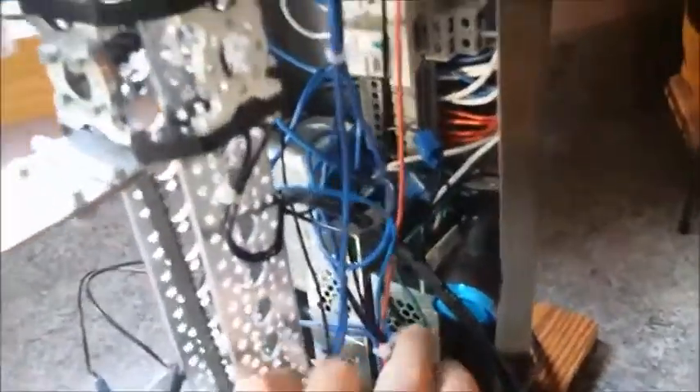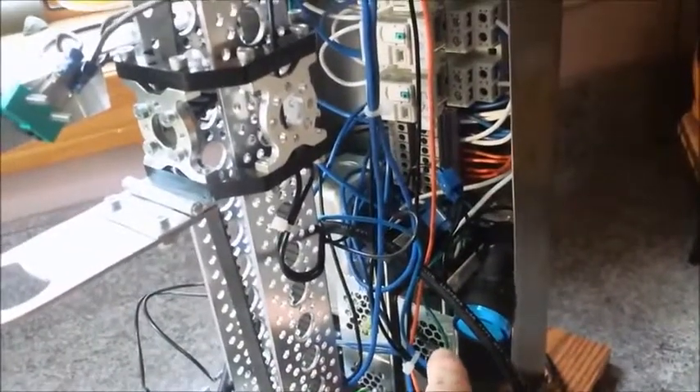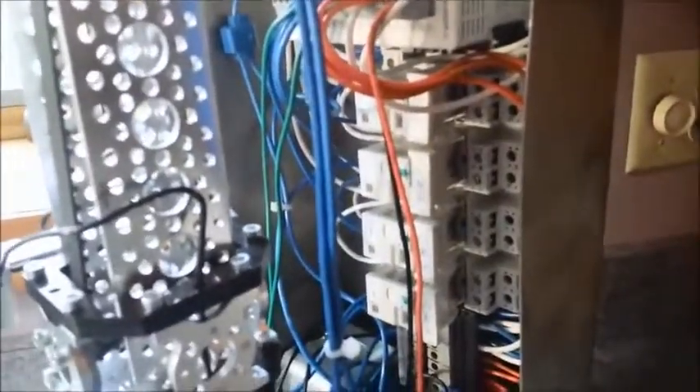The blue light will illuminate telling you that you have 120 volts power, and then the 120 volts gets sourced into two power supplies — 24 volts and 12 volts respectively. The PLC and all the limits run on 24 volts; the relays are also turned on by 24 volts, but the motors are run on 12 volts, hence the two different power supplies.